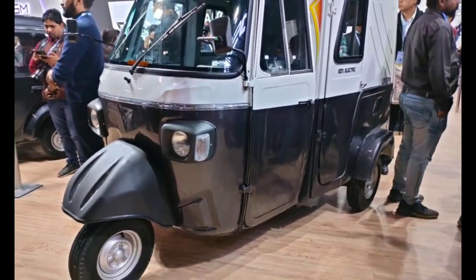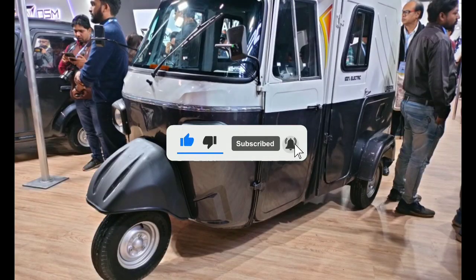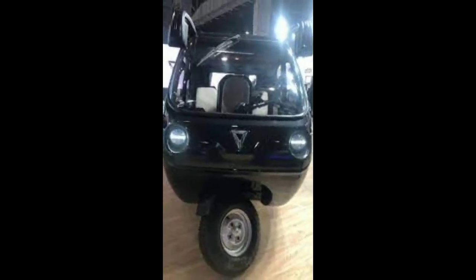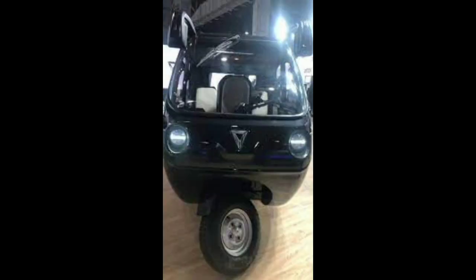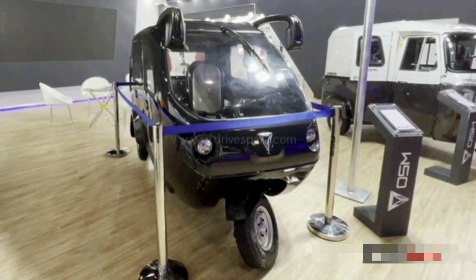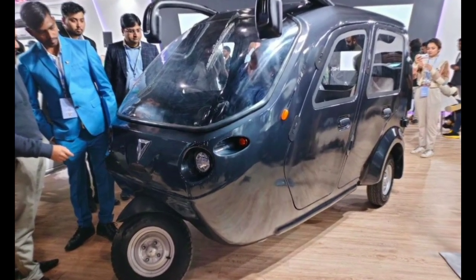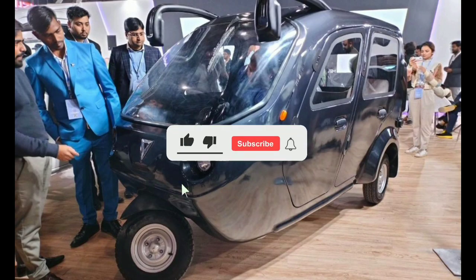We will talk about the battery mileage and the whole range. The battery capacity is 8 kilowatt. It will take a full charge. The battery is aerodynamic in design.